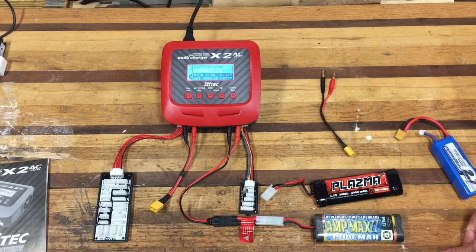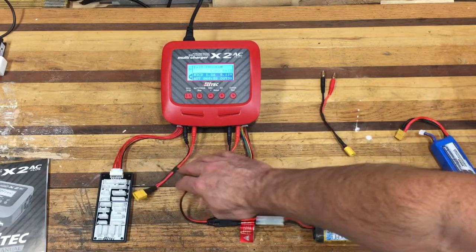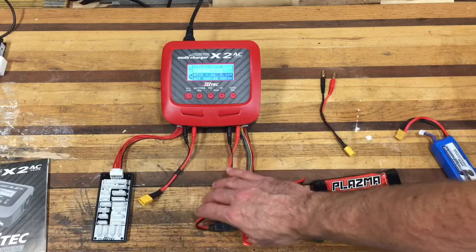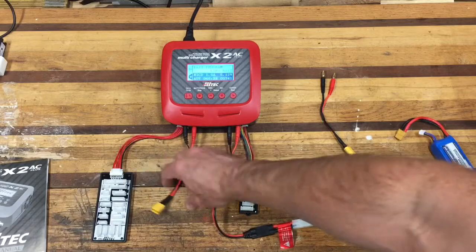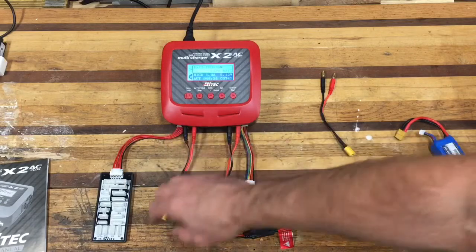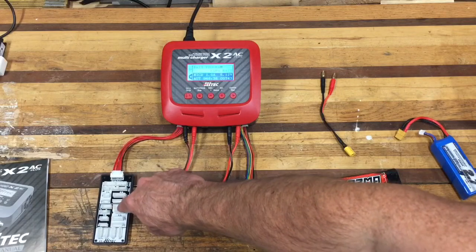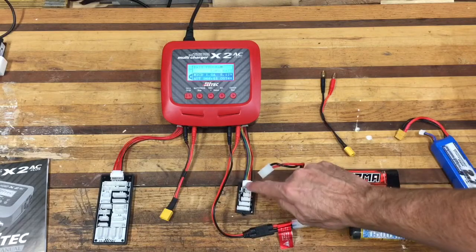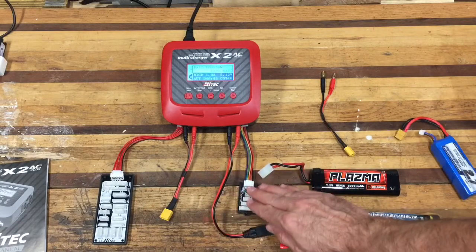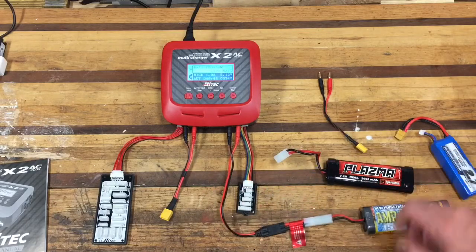It's basically two chargers in one. Over here is side A and this is side B. I have a LiPo charge lead connected on one side with the included balance board, and another smaller balance board on the other side with more common connectors. I'm currently charging my NiCad on side B.